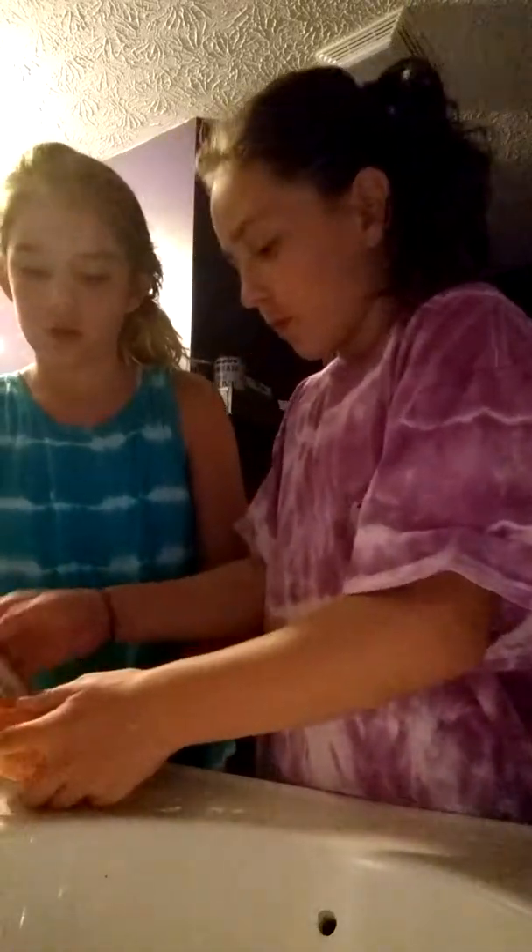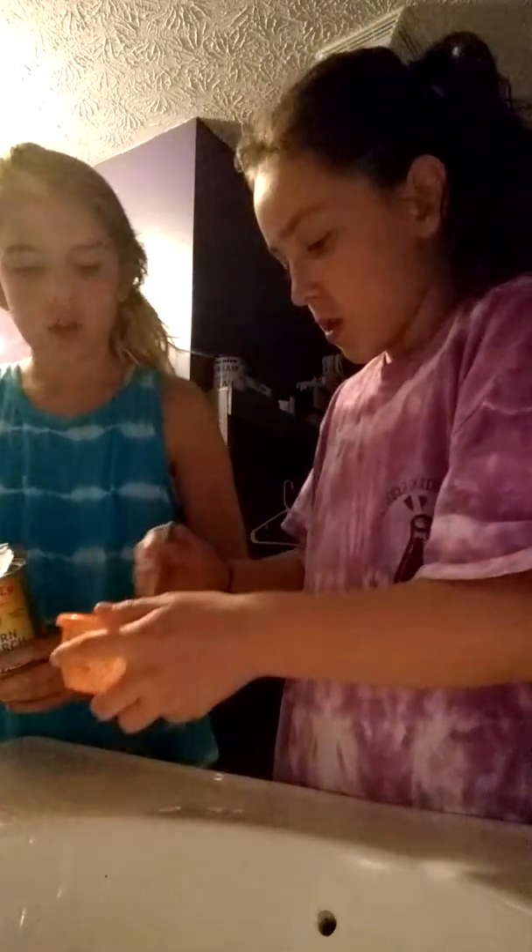I'm going to add a little bit more. Stir it. It's not going to be like slime. This is not black either. We need more cornstarch. It's not black — yeah, cornstarch, more cornstarch.